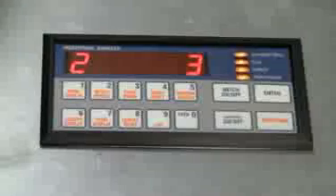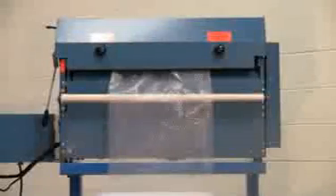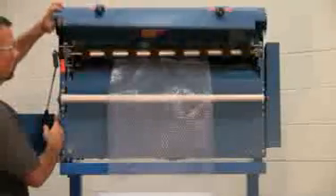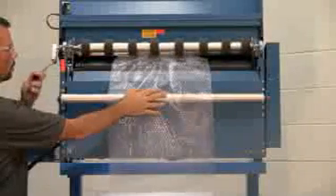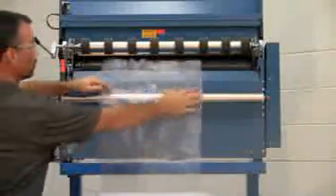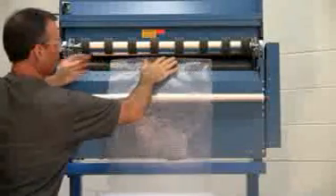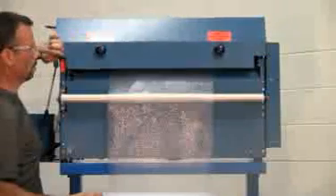We will now go through clearing a jam. You can see on the right hand side the yellow flashing lights indicate that there is a jam in the machine. To clear the jam, raise the lid, raise the nip roller, remove the material from the machine, flatten the material, insert it back into the machine approximately 2 to 3 inches, lower the nip roller, and then lower the lid.